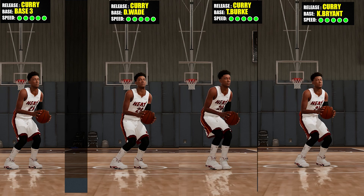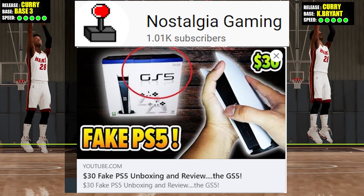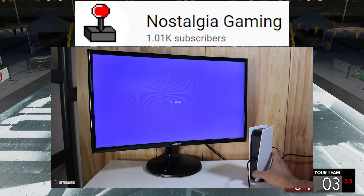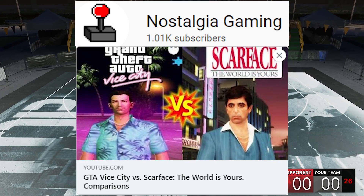Before we jump to the next part, I just want to quickly promote my new gaming channel. It would be really awesome if you guys can drop by, watch a couple of videos, and of course subscribe if you want — link will be down below.